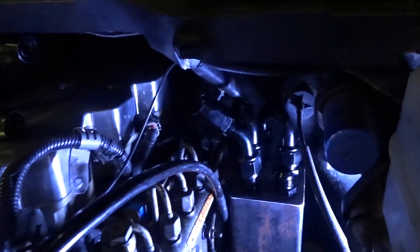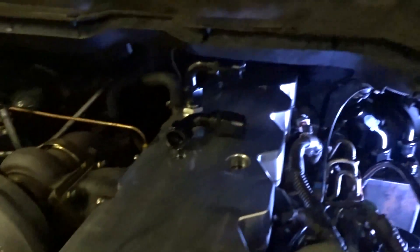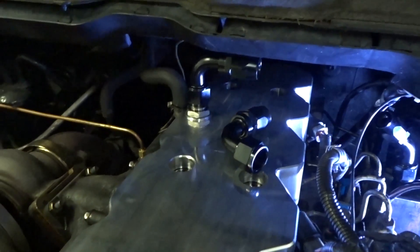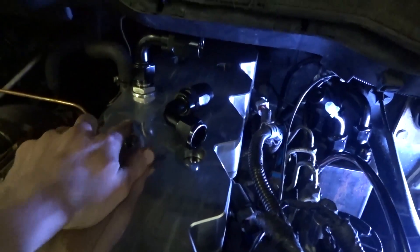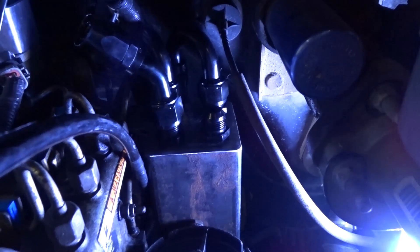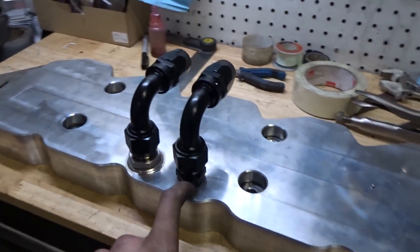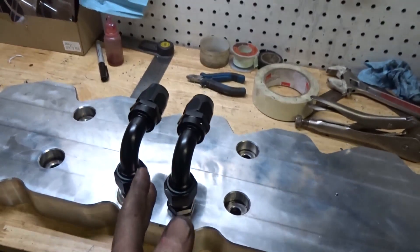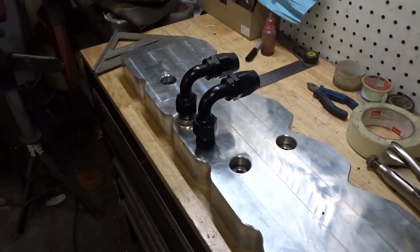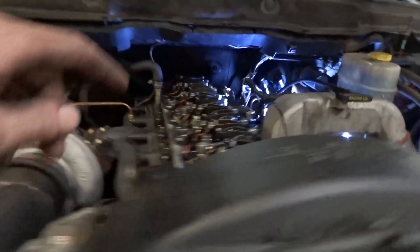The next thing I need to do is drill into this shiny valve cover, tap a hole for a fitting, and hopefully that goes okay. Worst case I could just weld one on there. I managed to get that hole tapped in there really nice and straight, lined up pretty much exactly where I wanted it. Pretty happy with that. Now I'm going to get that thing put in there again and then I can start getting my lines built.